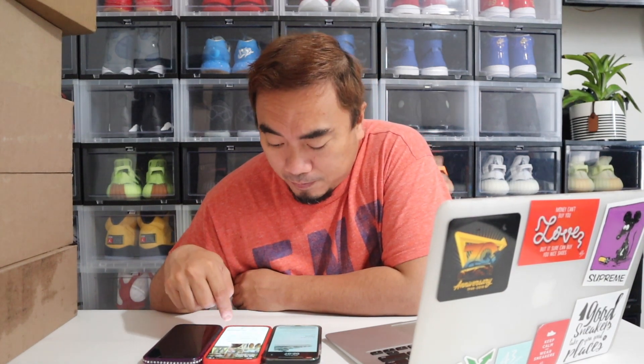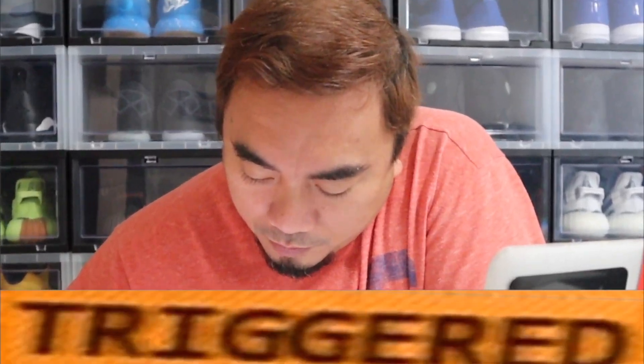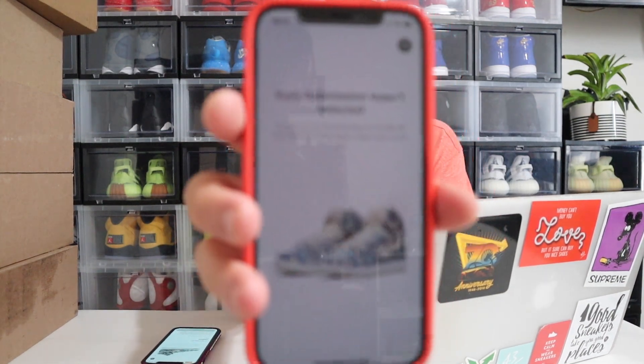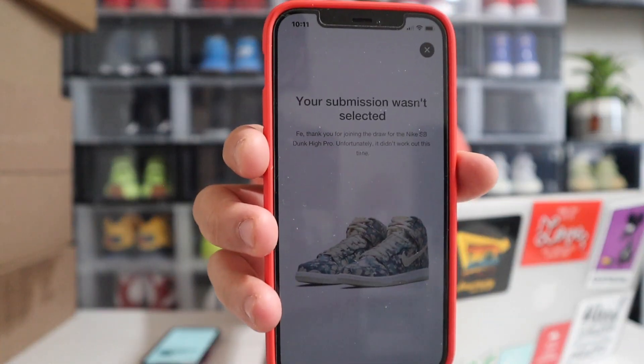It depends on whether you think it's hype enough — then it's good to hold. We are about to get the results now. You either get 'submission wasn't selected' or you get the 'Got Him' sign. Oh — there you go, first one says I didn't get it. Submission wasn't selected.